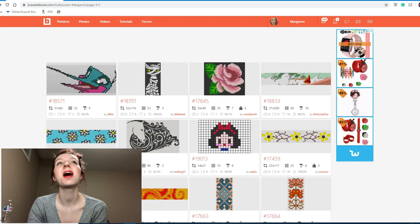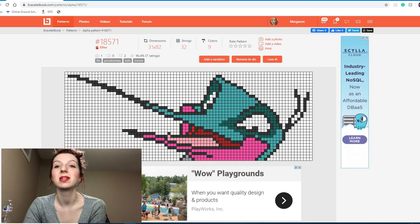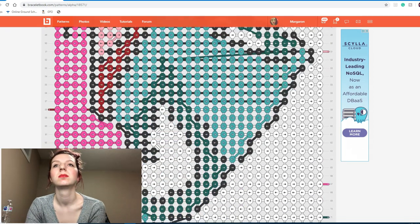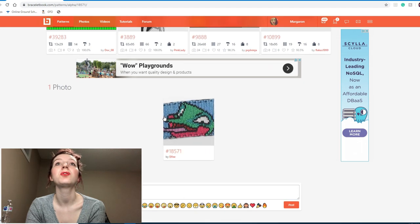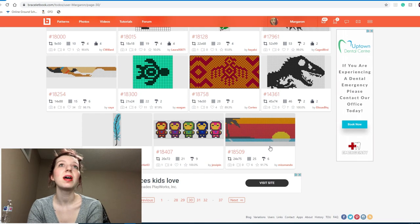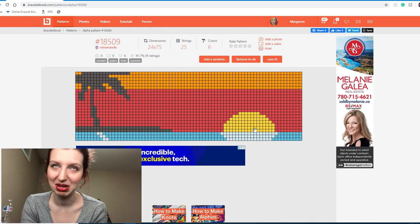Oh, this is the hummingbird from Pocahontas! When I was little, Pocahontas was my favorite Disney movie. 'You think you own whatever land you land on — have you ever heard the wolf cry to the blue corn moon?' Okay, I'm gonna stop. Someone needs to physically stop me — that's gonna be stuck in my head for so long now.